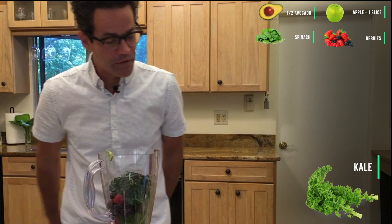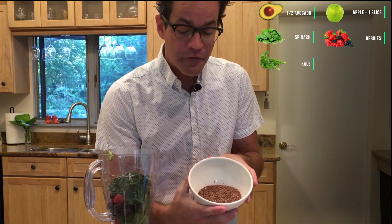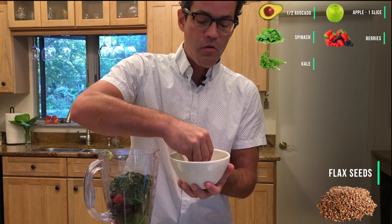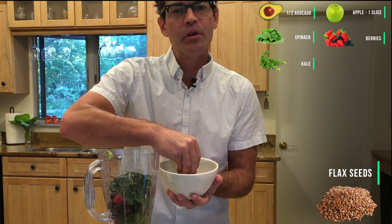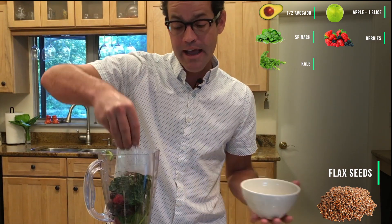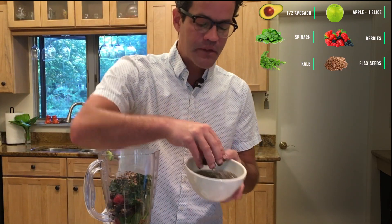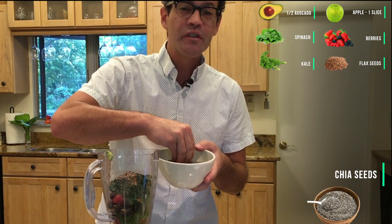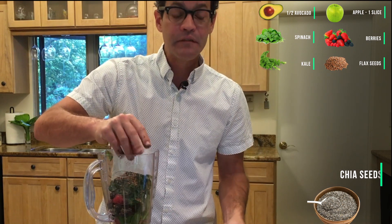We'll add liquid in a moment, but first I want to talk about the proteins. The first are flax seeds, which are loaded with healthy omega-3 fatty acids and a type of fiber called lignans that really help your pancreas and blood sugar. I add basically a pinch. These are chia seeds — also a powerful source of protein and omega-3 fatty acids.